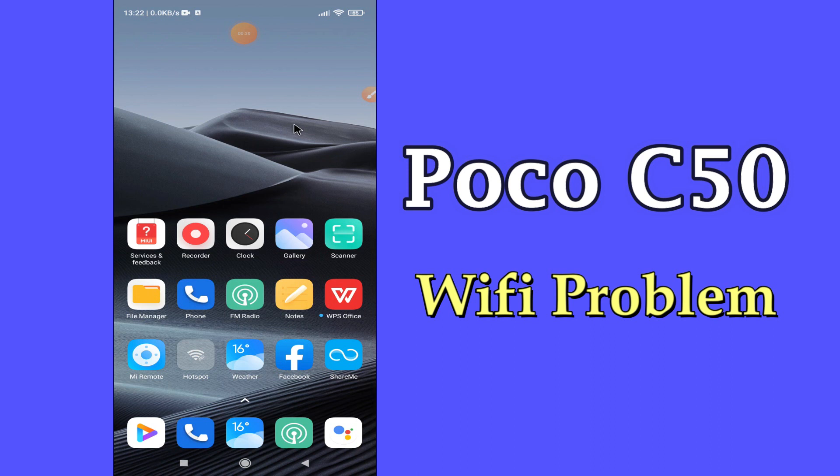But before that, don't forget to hit the subscribe button and the bell icon so you won't miss any of my updates. Now watch this complete video and you will learn what to do if wifi is not working in POCO C50.